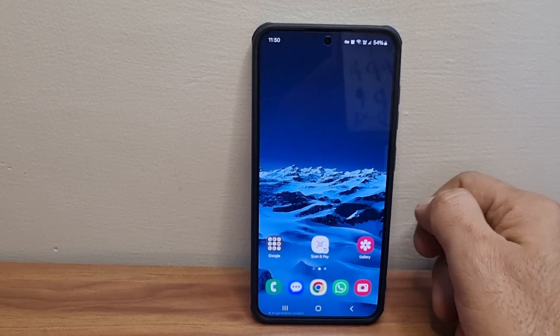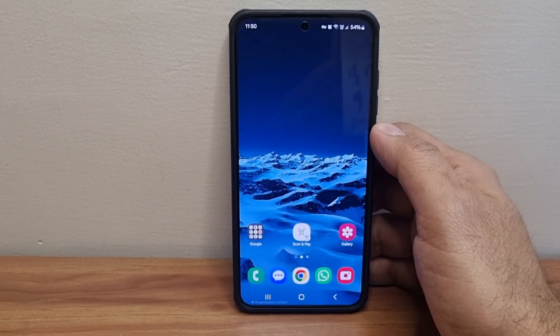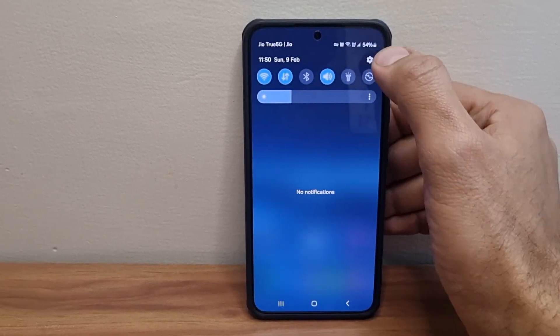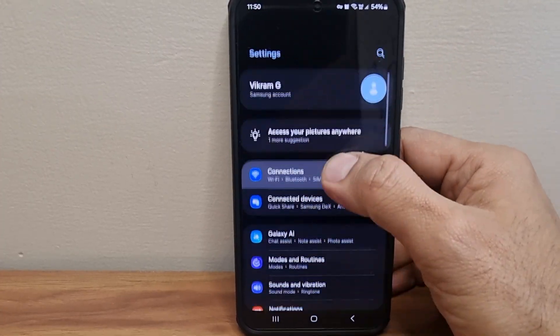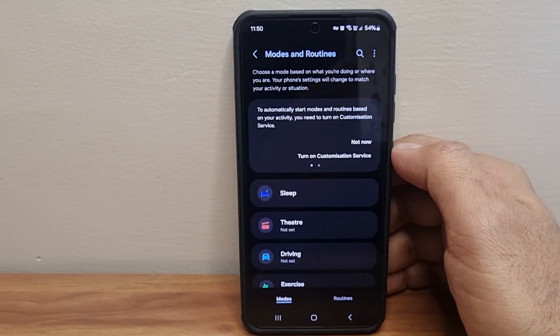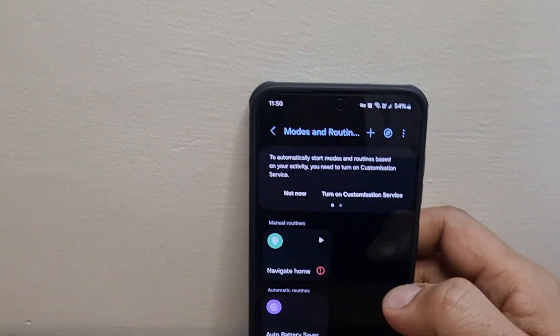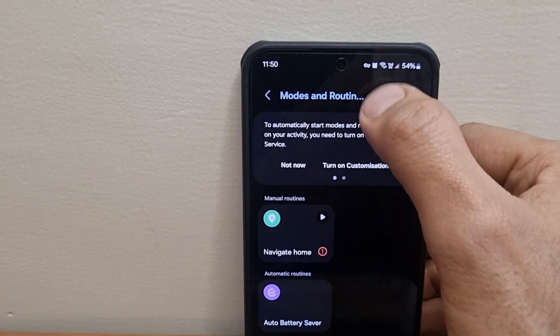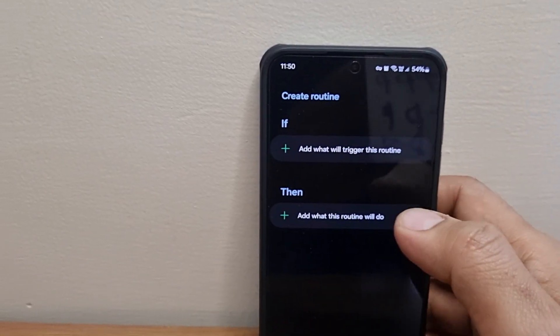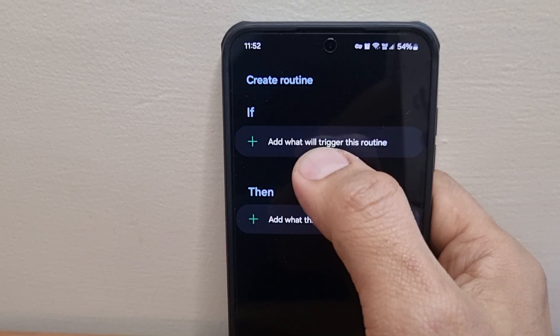Today I'm going to give you a real cool trick with which you can save additional battery even while you sleep. For that, go to Settings and find the Modes and Routines option. Click on Routines and tap the plus icon to create a new routine.